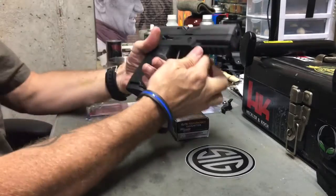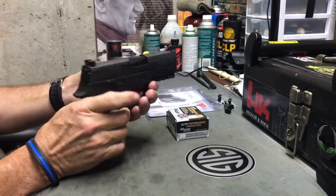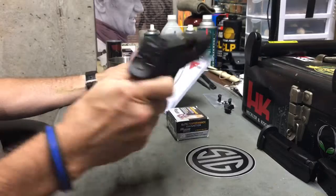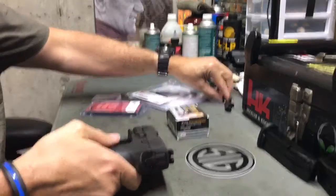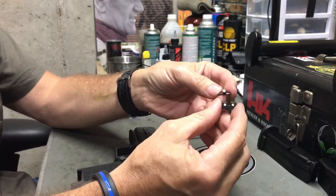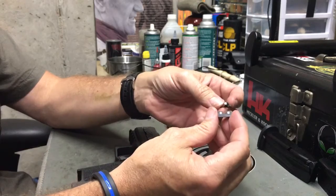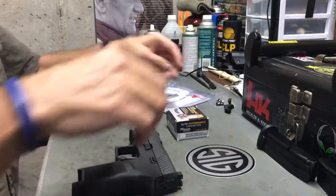All right, SIG P320C, the compact version. I just posted a video on this and indicated I was going to make some modifications. Drop the mag, show you it's empty. The first modification: this version came with what SIG calls contrast sights — three-dot iron sights, metal, but they're not luminescent, not night sights, no tritium inserts. They're just three-dot white sights that SIG calls contrast sights.